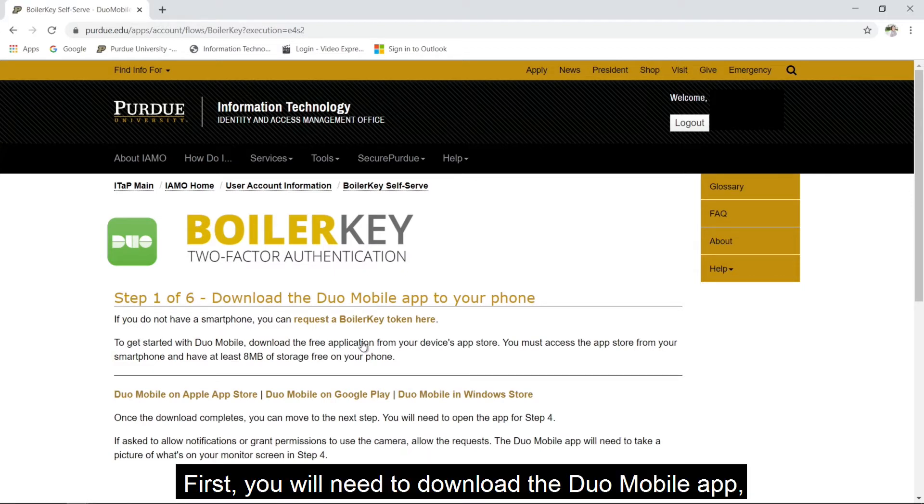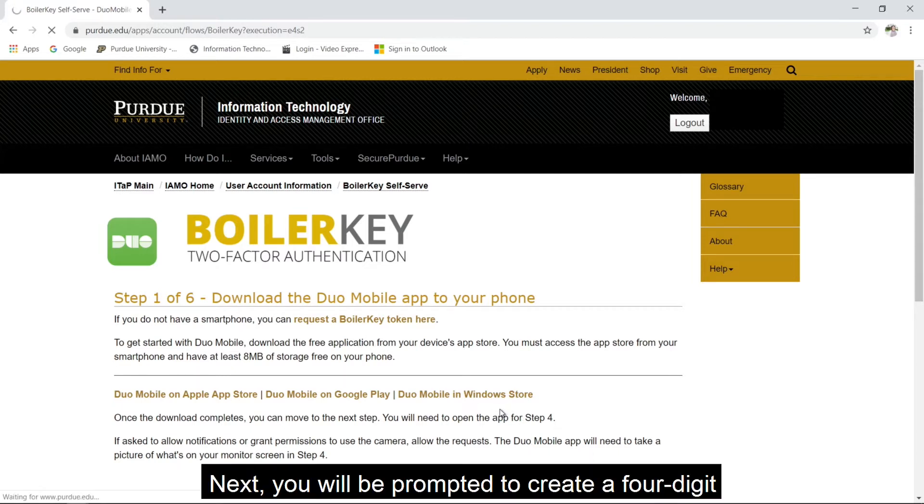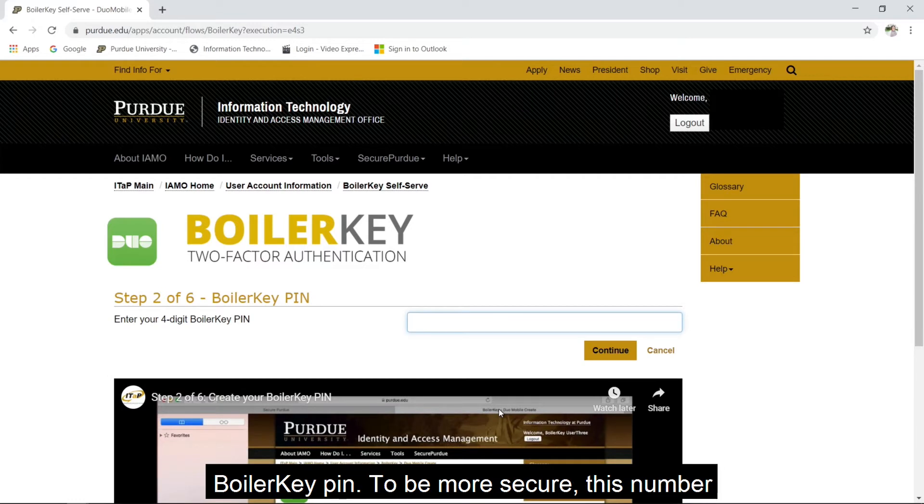First, you will need to download the Duo Mobile app, available for all smartphones and their respective app stores. Next, you will be prompted to create a four-digit BoilerKey PIN.